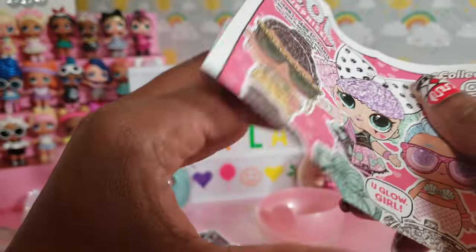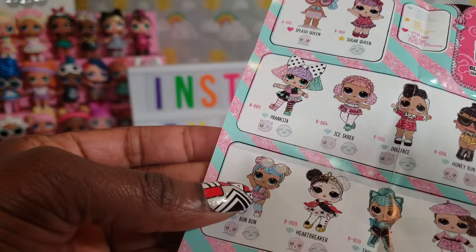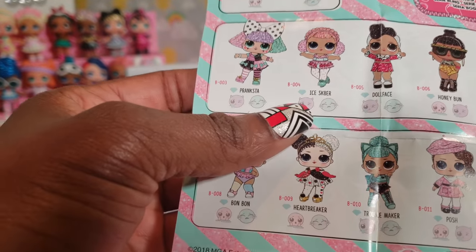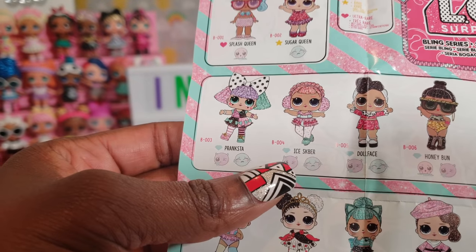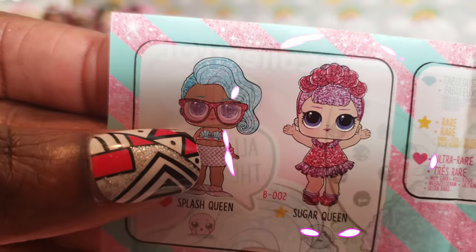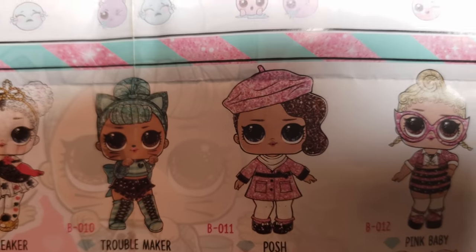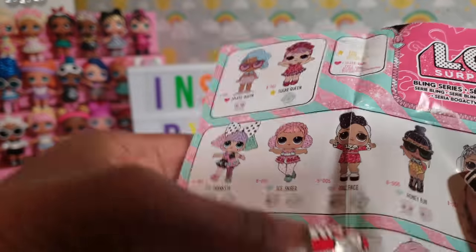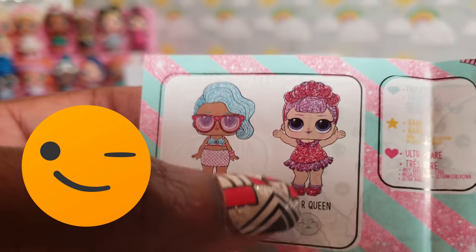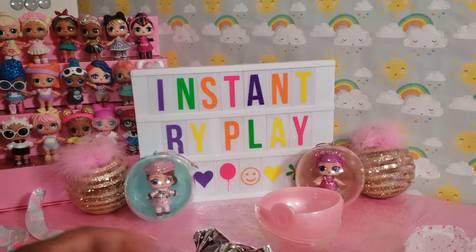Here is our collector's guide slash checklist so we can check off who we have. As a reminder, we've already got Posh and Sugar Queen. Sugar Queen is actually a rare, so I should be really happy to have her. Let's see who else we're going to get today.